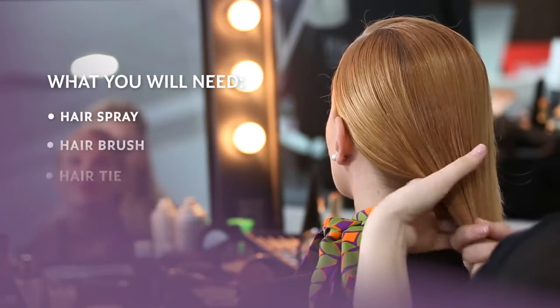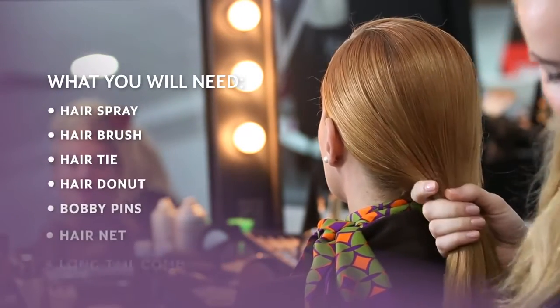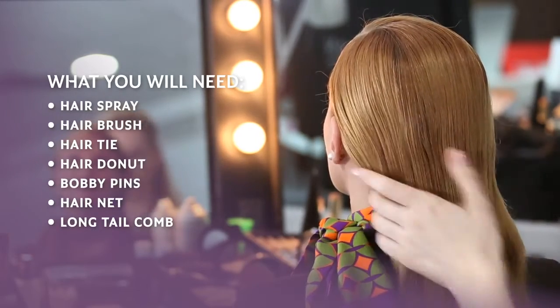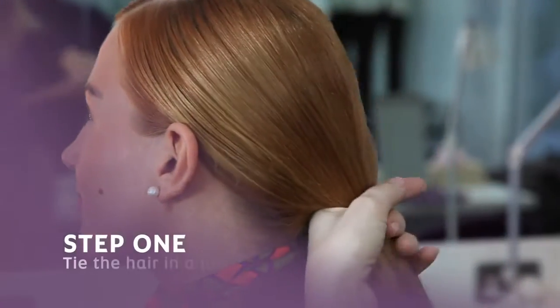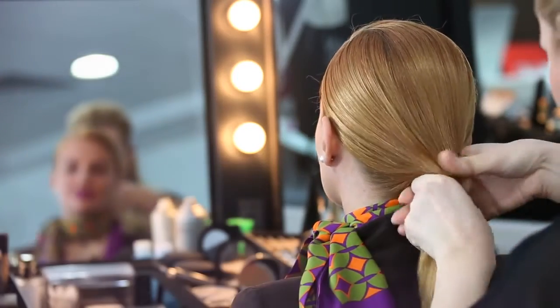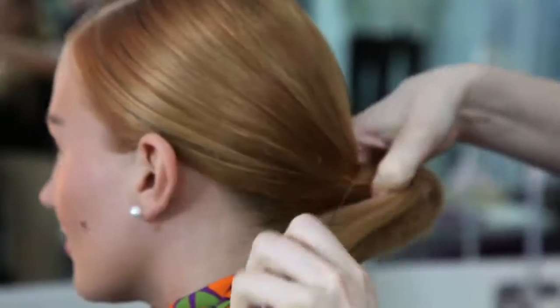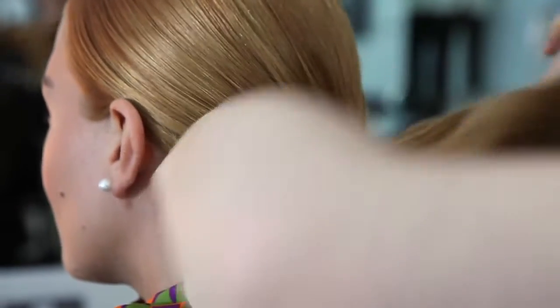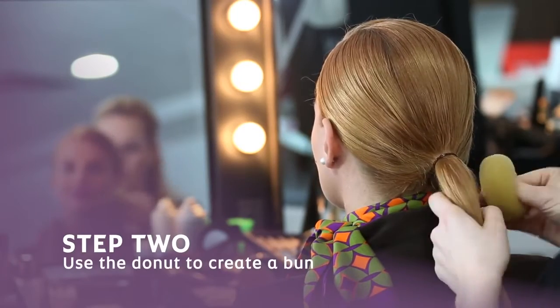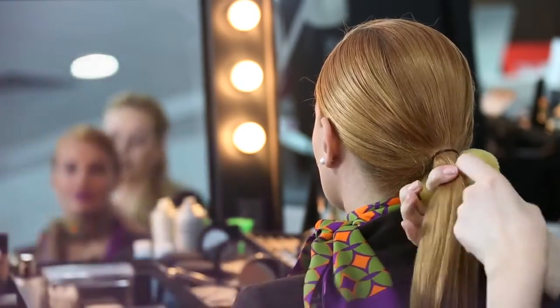We're going to start by putting the hair in a low ponytail, but first I'm going to apply the hairspray. Next, I'm going to use a doughnut matching the hair color.